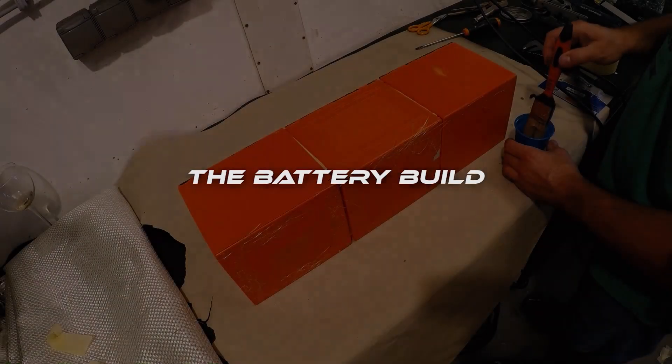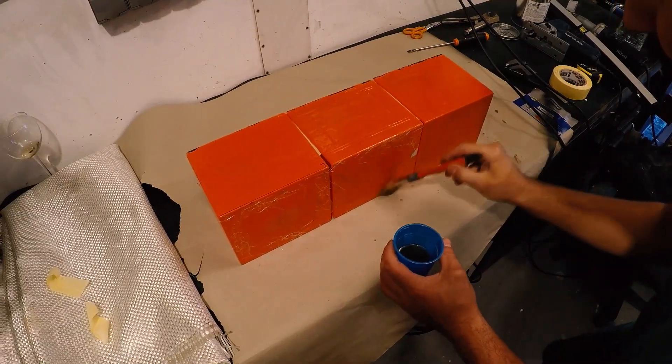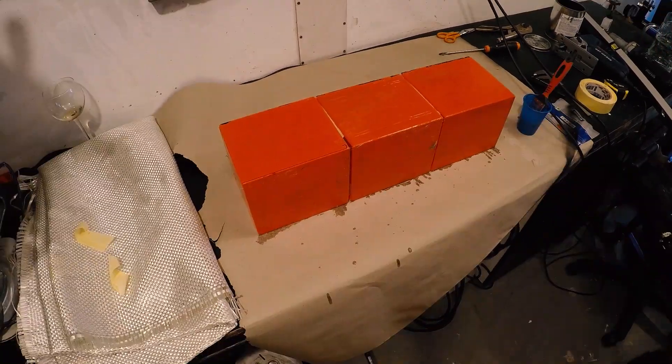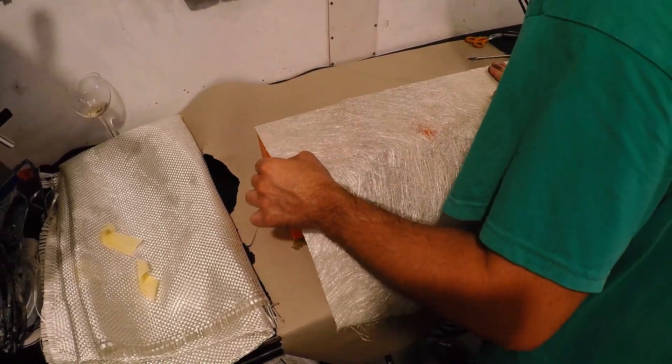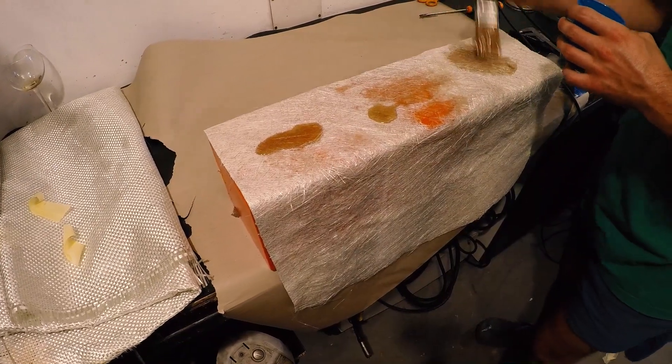And now the battery build. I am using three original battery module casings but I am merging them into one battery pack using glass fiber and epoxy resin.